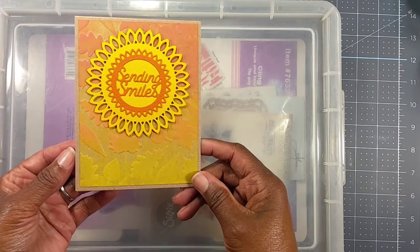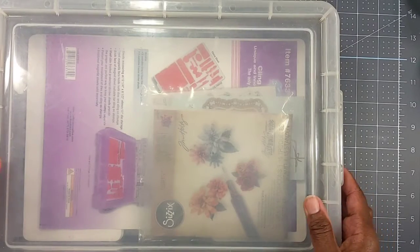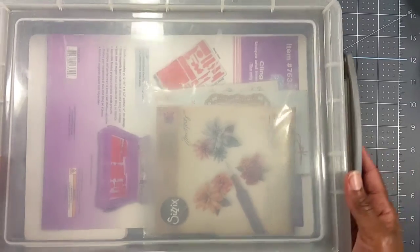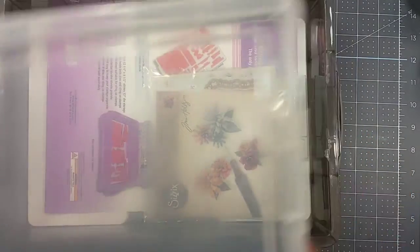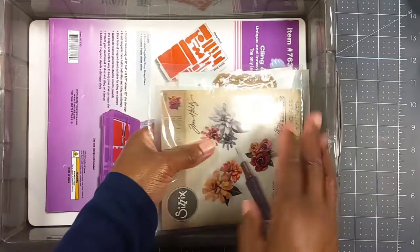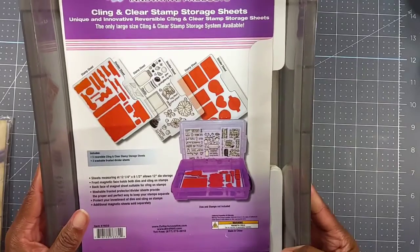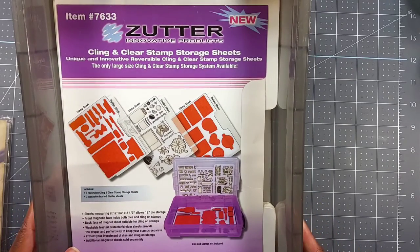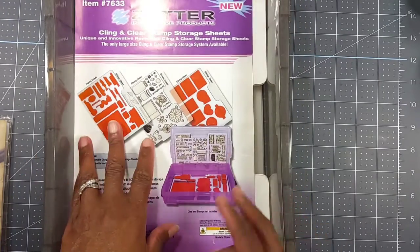So that's the card from Myra. This is what she sent — this entire case. I was trying to get it into frame so let me take the lid off. She sent this Zutter Clean and Clear stamp storage sheet, and she sent the case along with it.